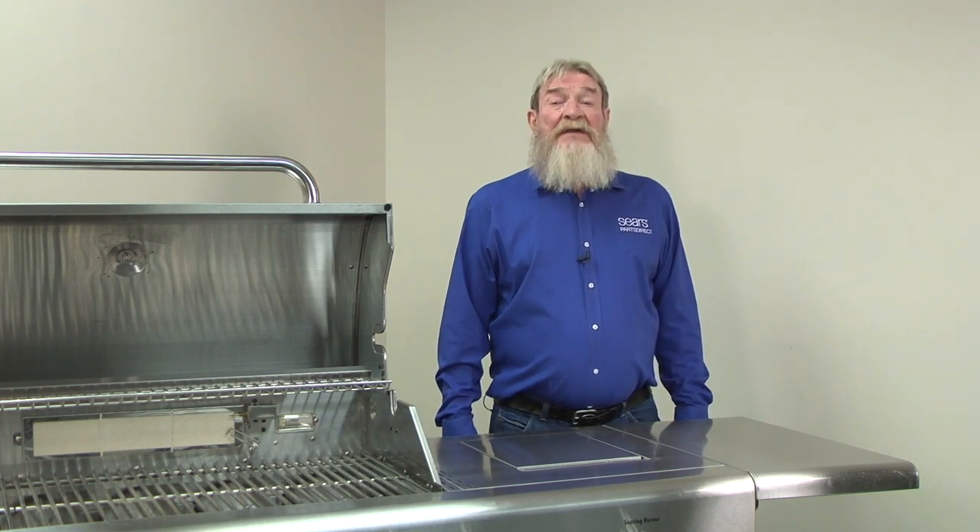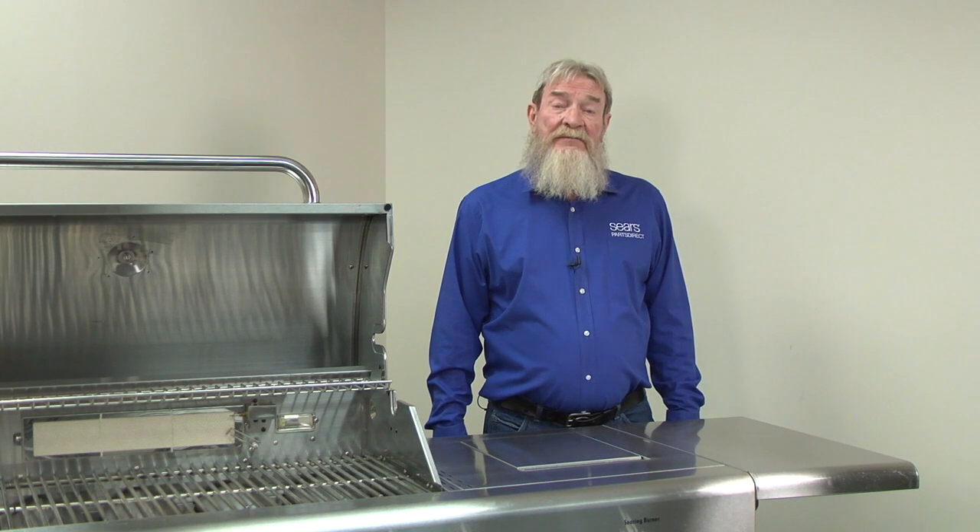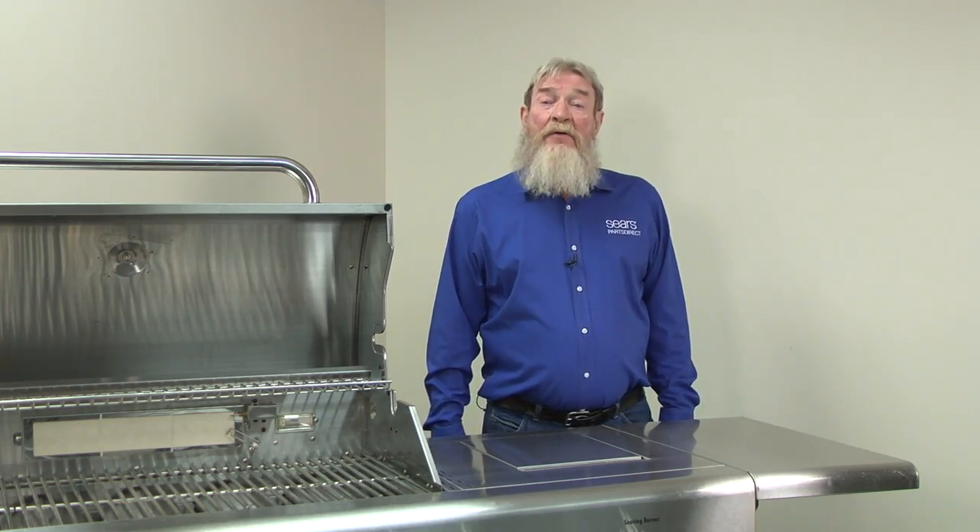That's it. Now you're ready to fire up your grill and start cooking using natural gas. I hope this video helped you out. You can find links to the conversion kit we used in the video description below. Check out our other videos here on the Sears PartsDirect YouTube channel. Subscribe and we'll let you know when we post new ones.